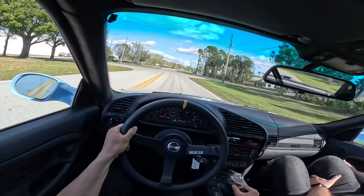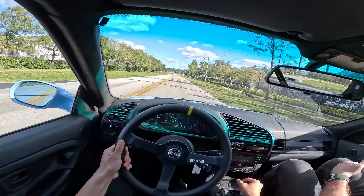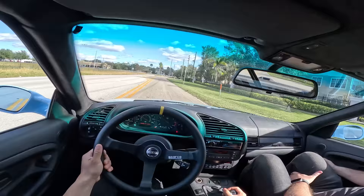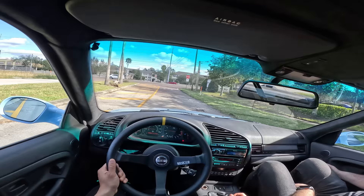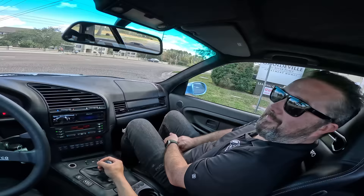Love that induction noise. The induction's probably louder than the exhaust. That's the fun of the S54 — six throttle bodies. That sounds so good. So what does this one rev out to? This motor revs to an 8,300 redline, but I normally take it to about 8,100 in this car. Because it's on the edge and with no traction control, it can be a handful.